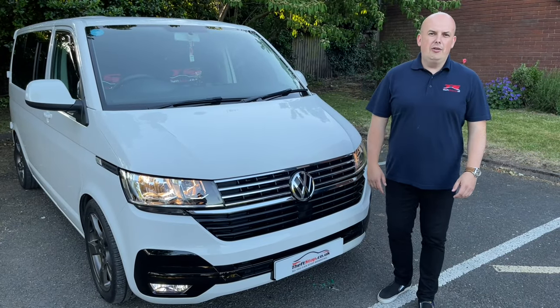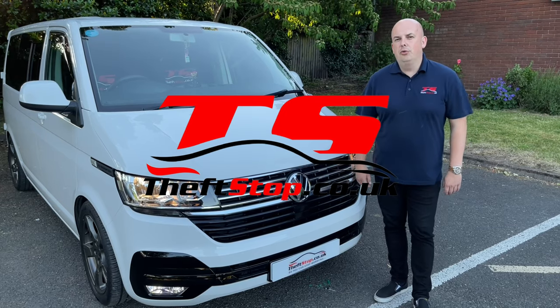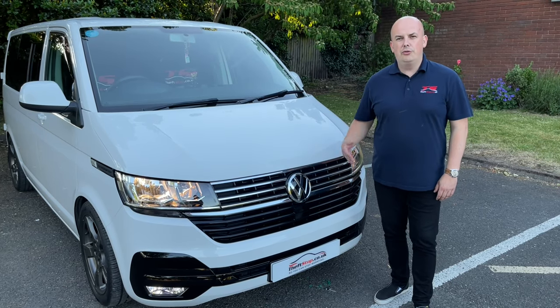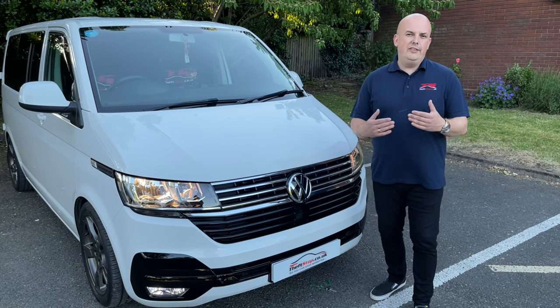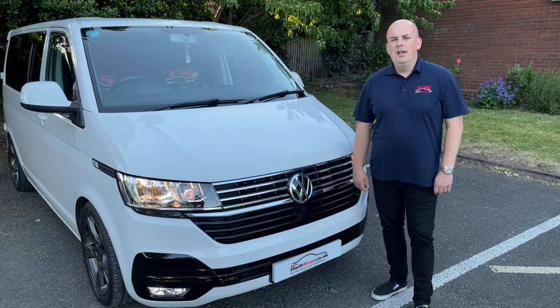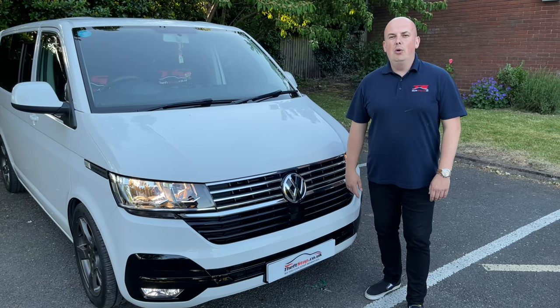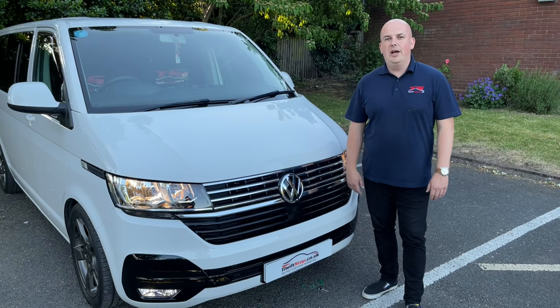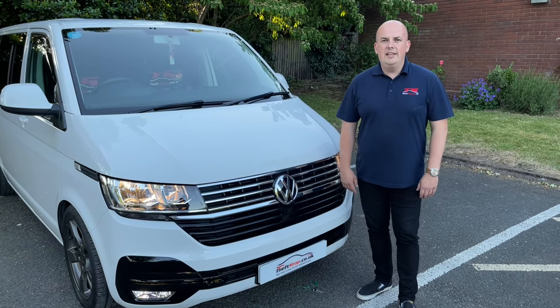Hi everyone, this is Jarrow, co-founder of Fevstop. Today I've got a message to all fans of Volkswagen Transporters. Fevstop was born because I was the victim of car theft myself, and Andre — the guy holding the camera — we both experienced car theft ourselves, so we decided that we're going to stand against it in the UK.